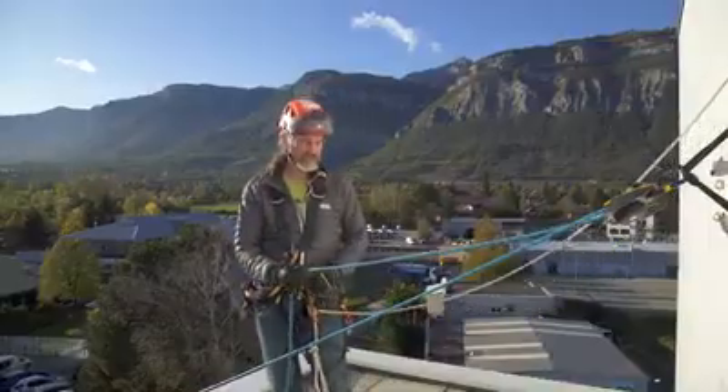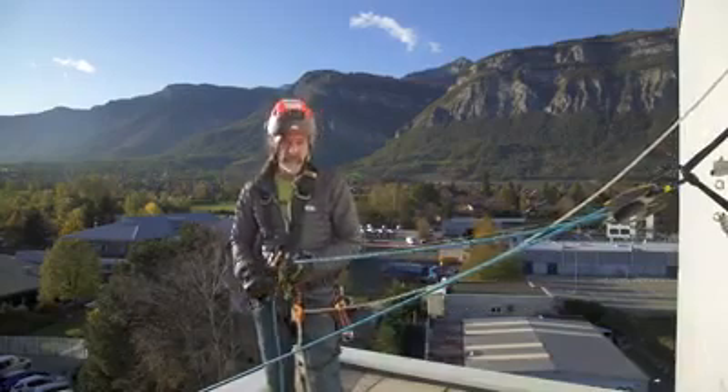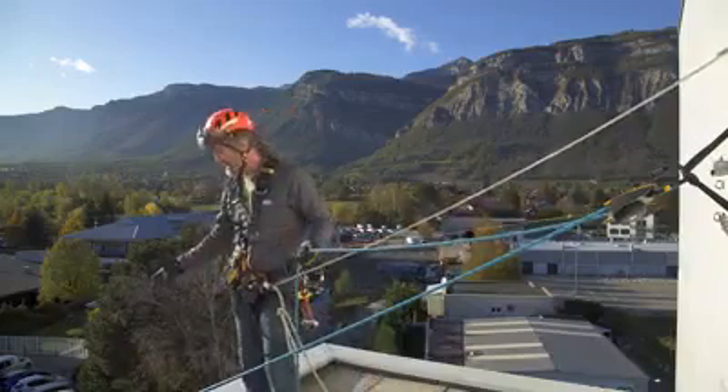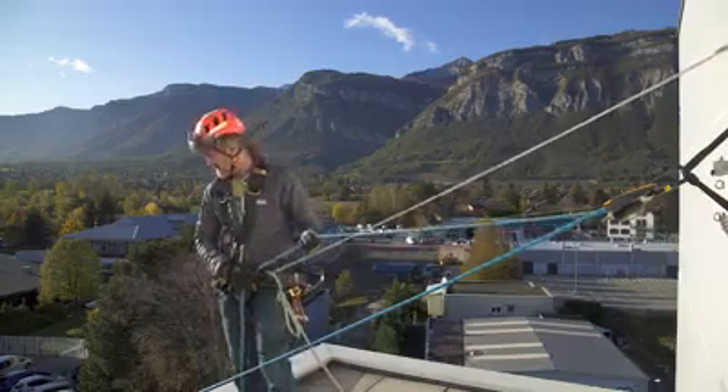By adding the thin cordialette, I can take control of both the braking side of the rope and the handle, which enables me to be in a much better position so I can see the casualty and the load and also control the descending device.